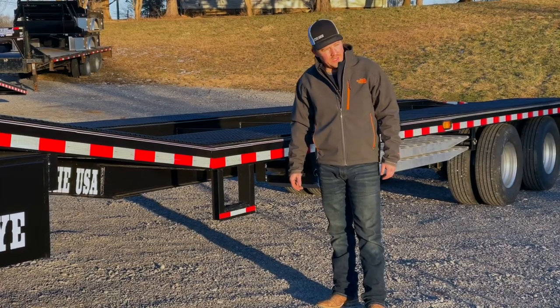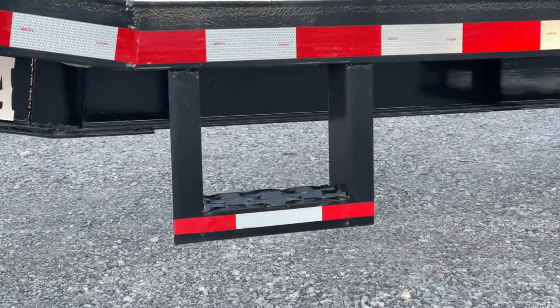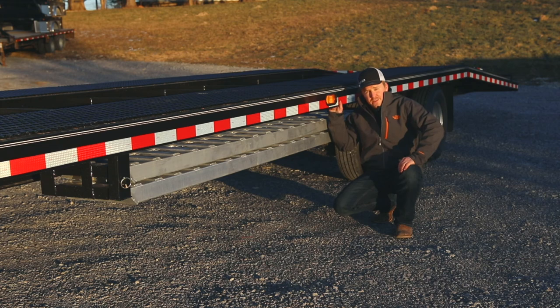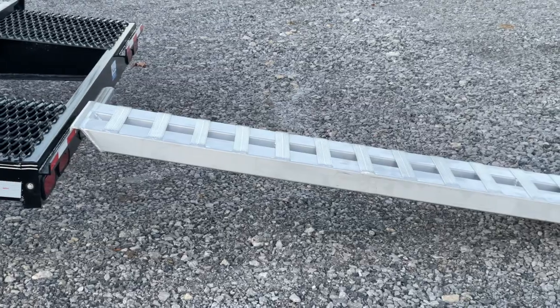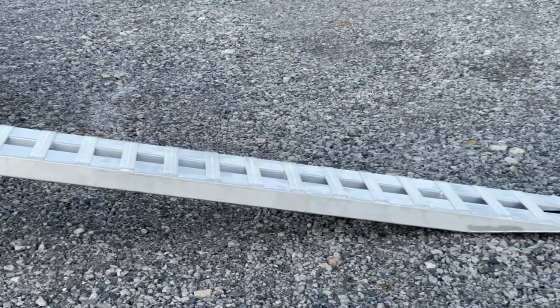Two twelve inch steps on each side of the trailer to make it easier for climbing on the deck. This model, like all Buckeye hauler models, comes standard with nine foot aluminum ramps rated for a ten thousand pound capacity, giving you the most optimal load angle for a wide range of vehicles that you may be loading.